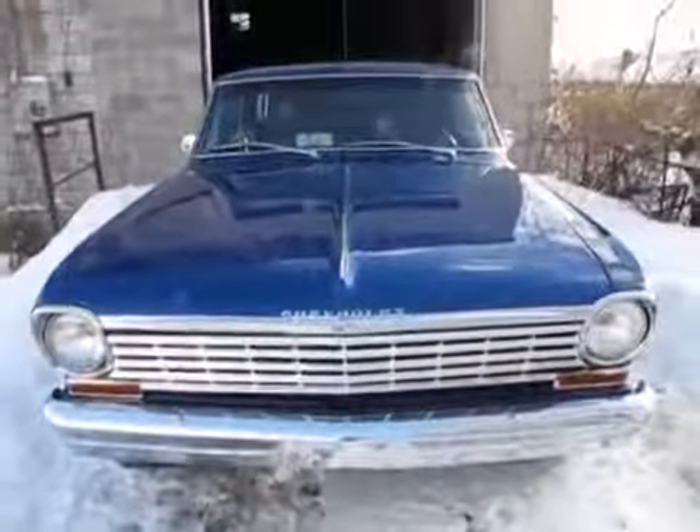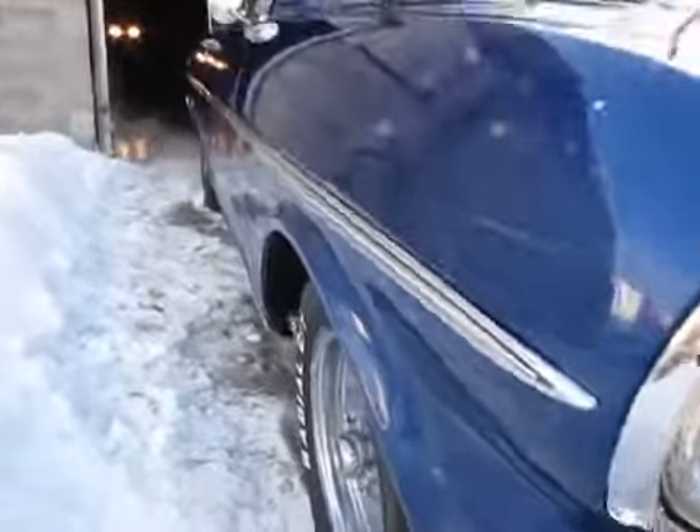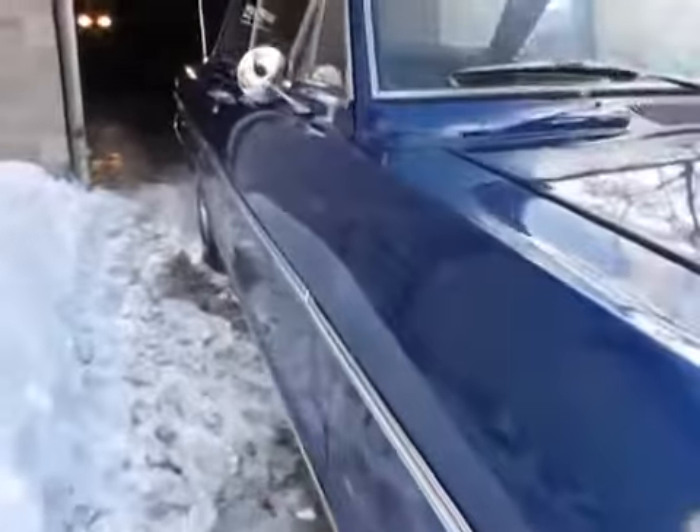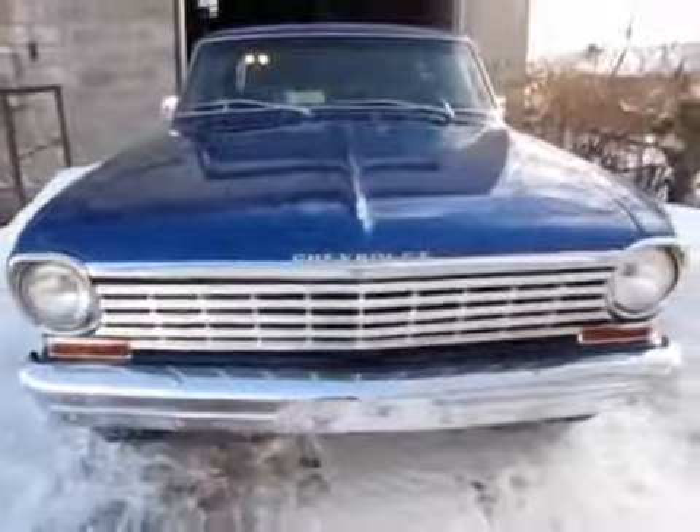Drop the hood and get a quick look. The car seems to be running nicely, idling well. It's a nice looking car. We'll skip to the interior on the next video. 63 Chevy Nova by Auto Appraise.